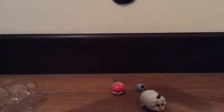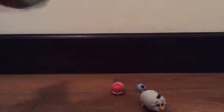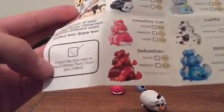Let me get the checklist out of here — I want to see what I can get. There we go! That's the collector's guide. I'm going to check — are they available? Here they are. They have Sebastian, and the big one is coming soon, but they come in small, medium, and big.